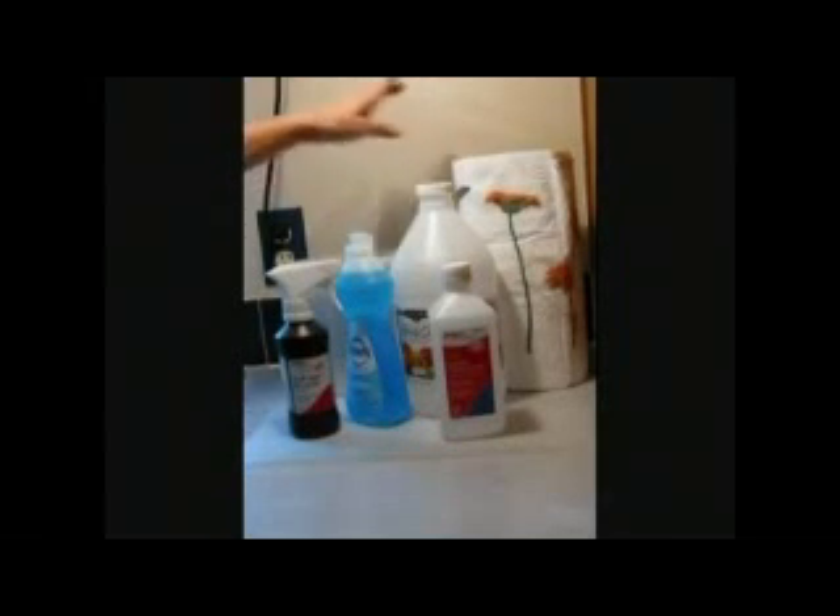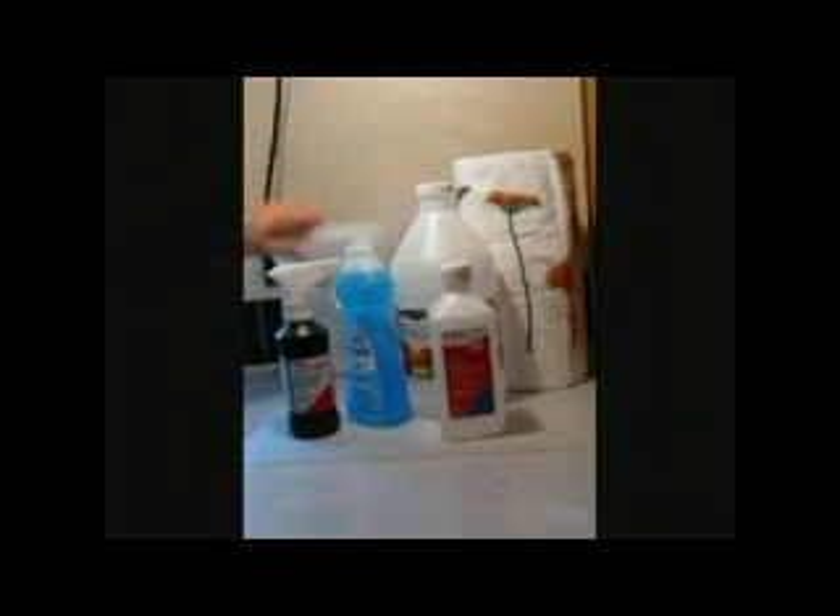Hey guys, welcome to our Resourceful Home. Today I'm making countertop cleaning and disinfectant wipes. It's very simple. You will need hydrogen peroxide, Dawn dishwashing liquid, white vinegar, rubbing alcohol, a roll of paper towels, a container with a lid to put them in, and water.